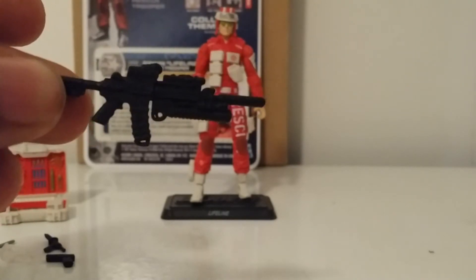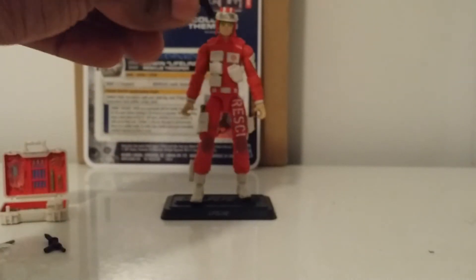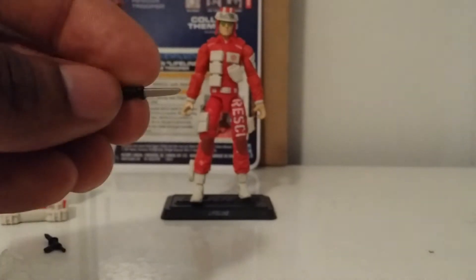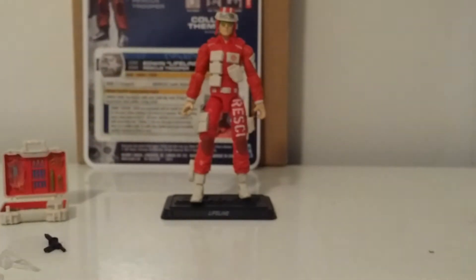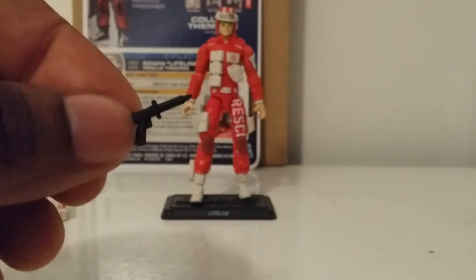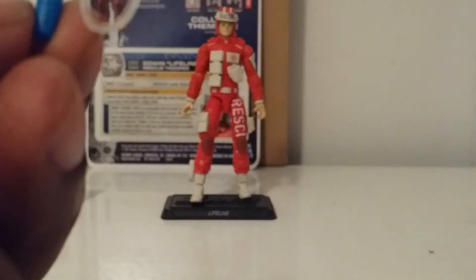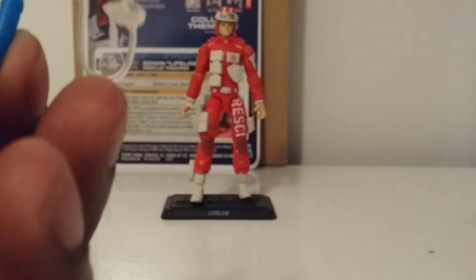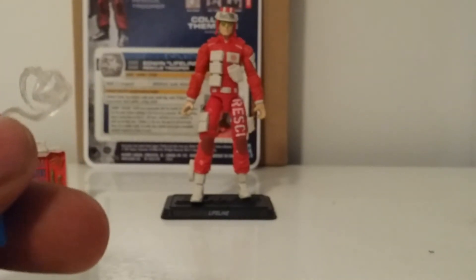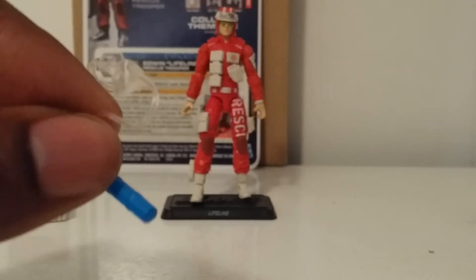He comes with a pistol that does go in his holster right here. He also comes with a knife and an ejection needle — ejection gun. He comes with the oxygen mask; I believe it's O2 but the oxygen mask — you throw that on there, very nice detail on those.